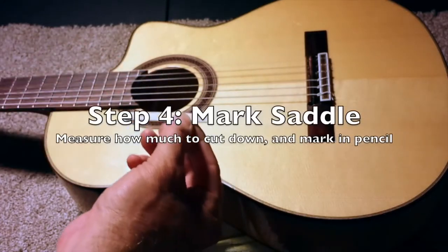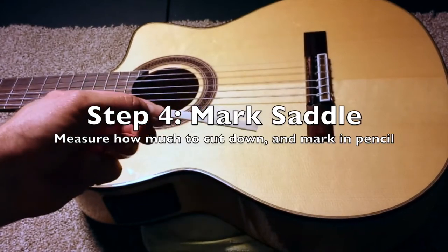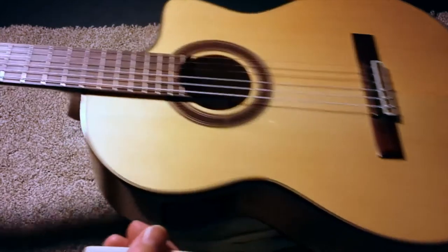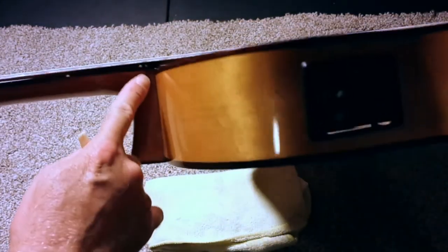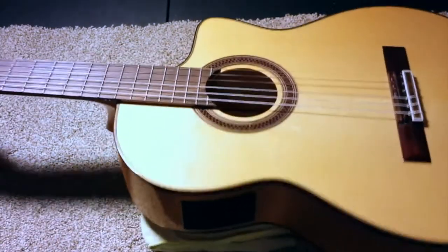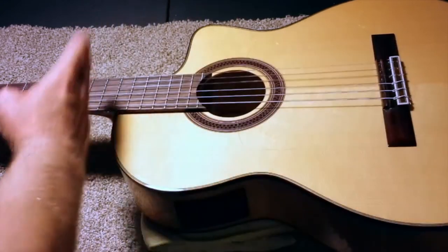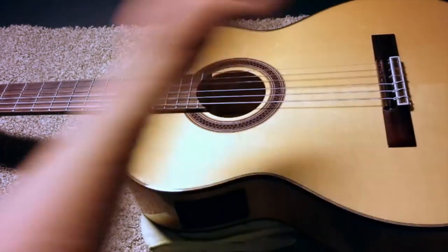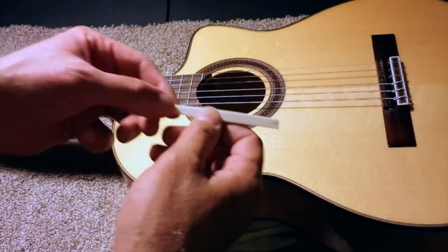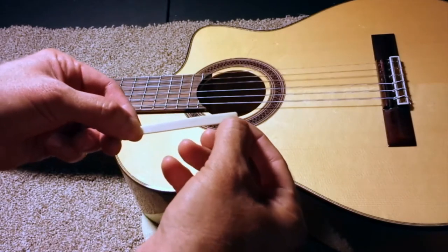Now the next thing I'm going to do is mark off how much I want to shave this down on the grinding wheel. Some people use a belt sander. I'm thinking that I want the action at the 12th fret to be at least one millimeter lower than it is now when the guitar is tuned up. The 12th fret is about half the distance from here to the other end of the guitar, so if I wanted to drop one millimeter there, I actually need to double that amount here. So I'm going to try to take down two millimeters.